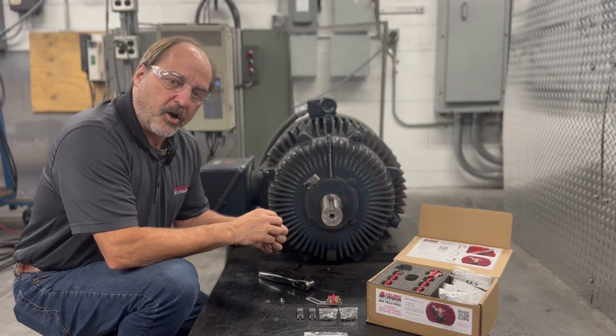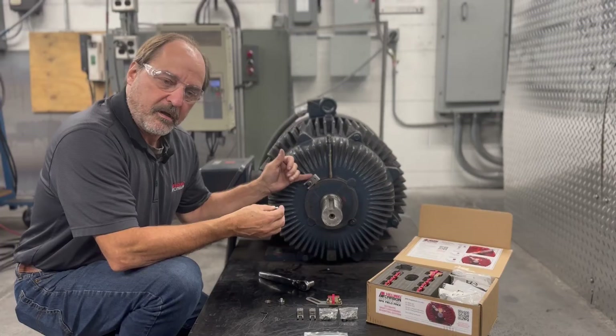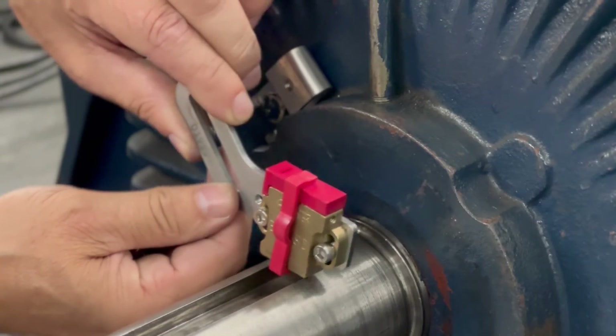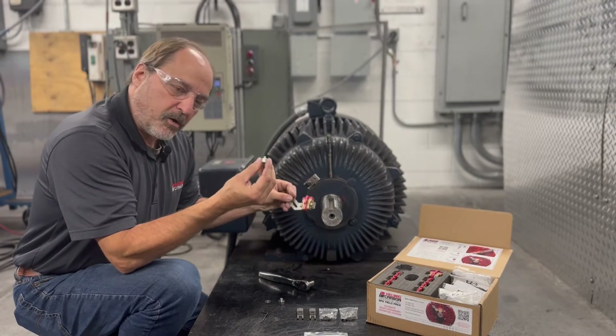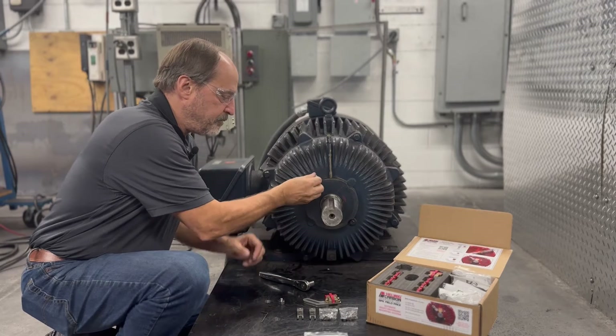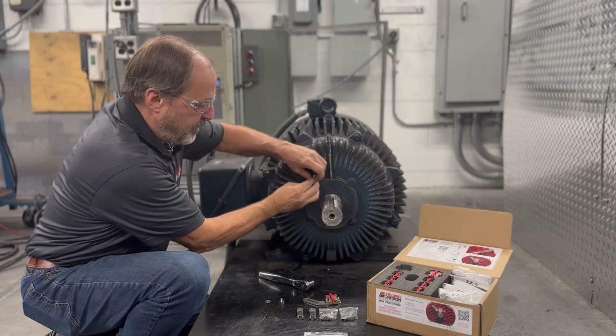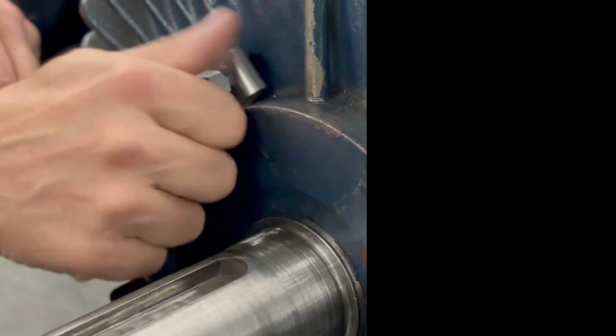Included in the hardware kit are stackable standoffs. The standoffs are used with the clip to position the easy bracket and bearing protection kit on the motor shaft. I'm going to go ahead and install one right now — just thread it into the existing clip, finger tight.